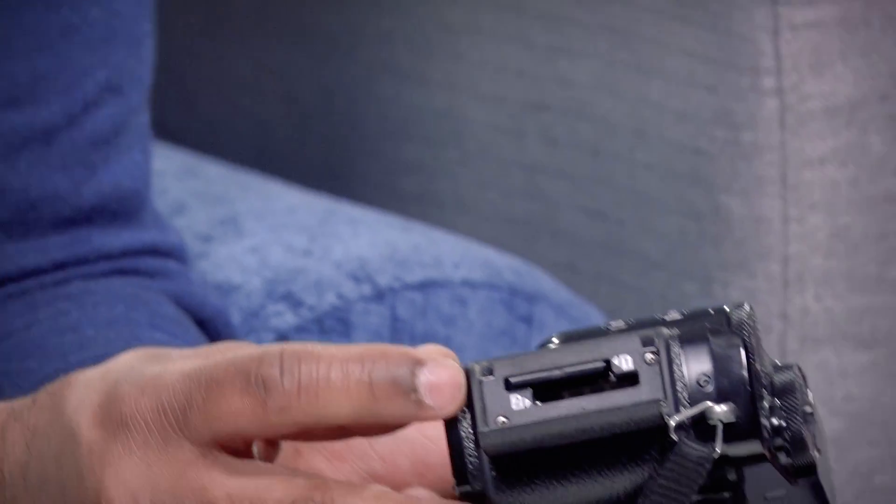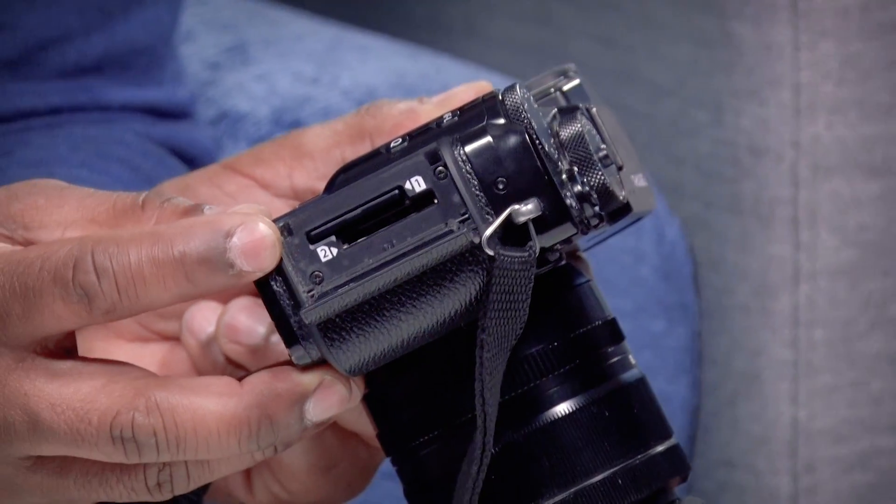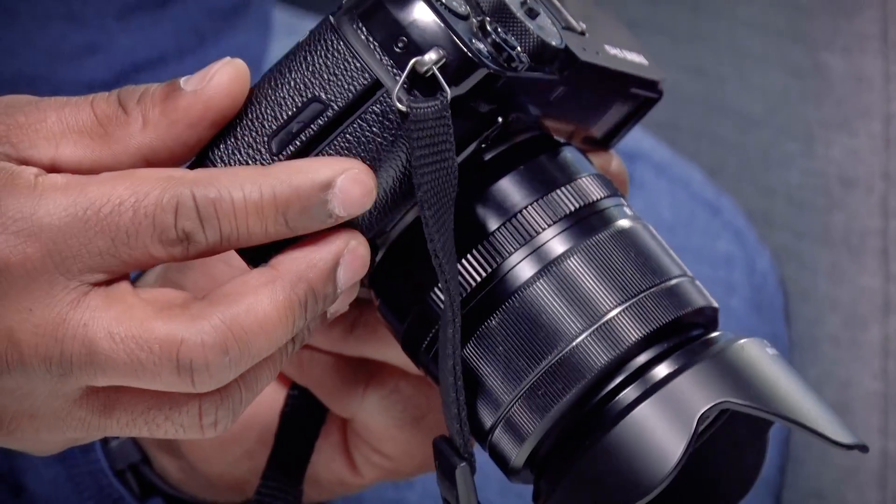Speaking of getting perfect shots, if you're taking a lot of shots, the last thing you want to do is have to keep switching your SD cards. On the right-hand side, you'll notice that you can put dual SD cards, so you can just keep taking photos without having to replace the SD card, which is another great feature.